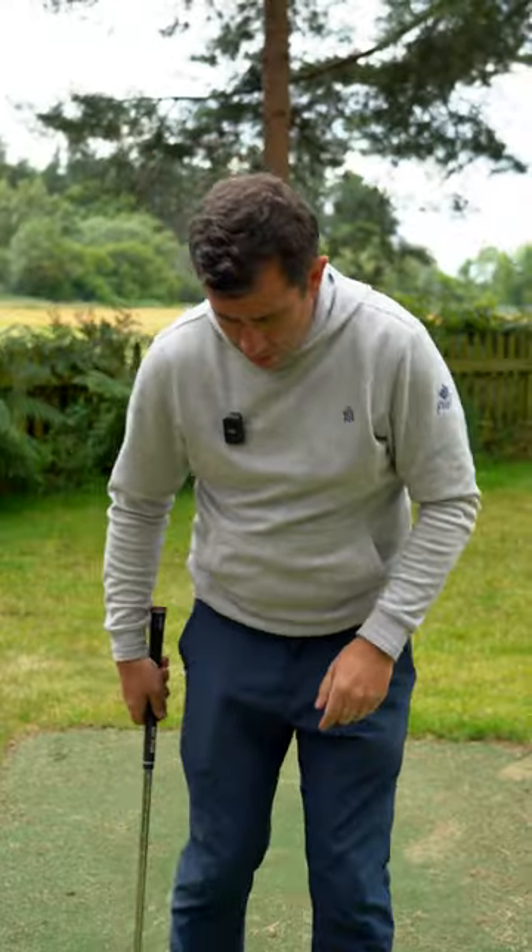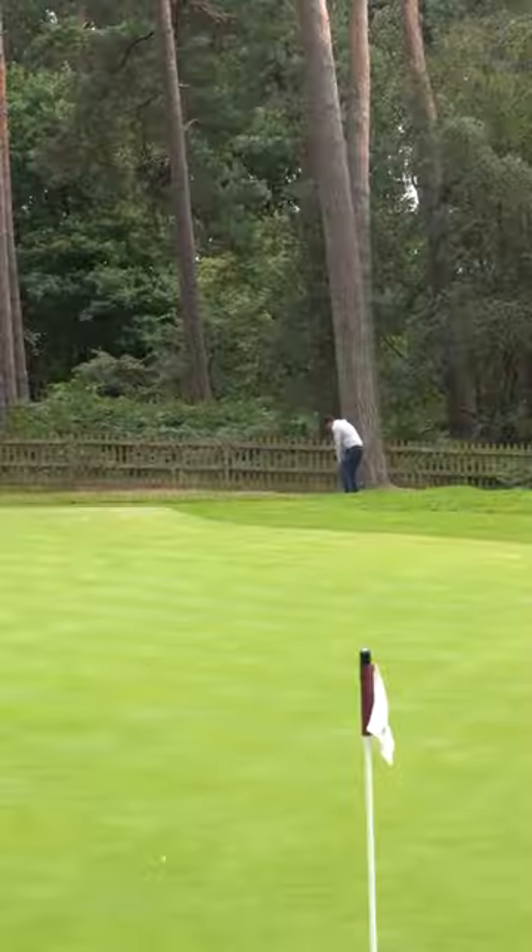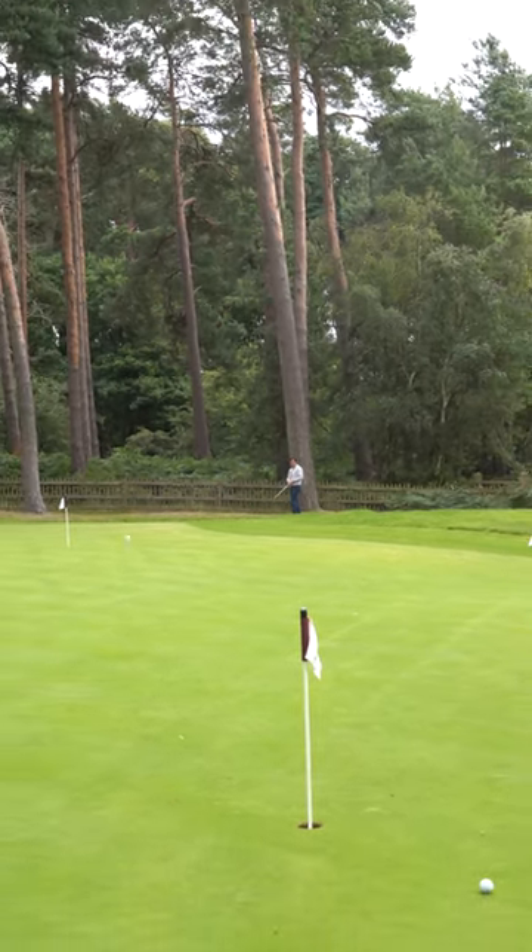If I want to move it a little bit more, I'll aim further to the right, hold the face in, bring it inside, and really wrap the toe over. That's going to get a little low and really chase and spin left at the end.